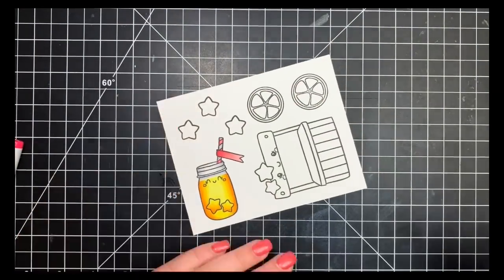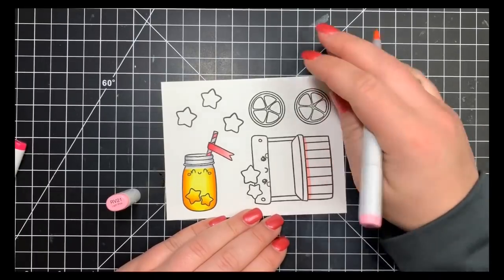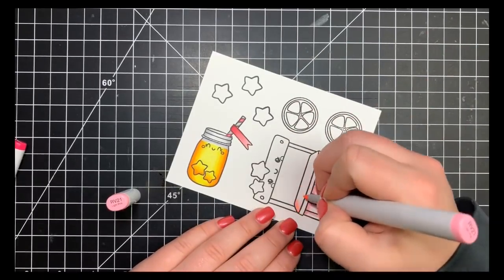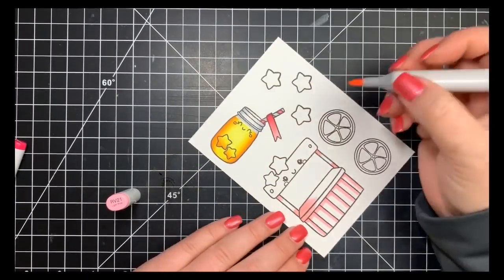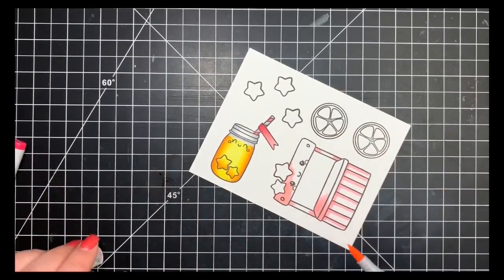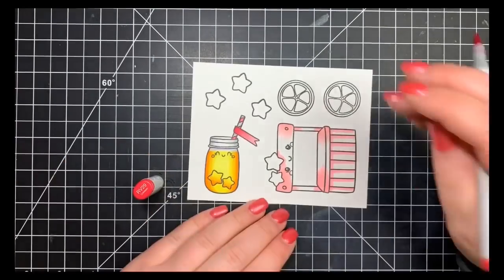Moving on to the little lemonade stand, I'm bringing out the RV20 markers, which is my favorite pink combination at the moment. I'm going in with my lightest color first to map out the darkest areas. For the bottom part I'm adding a little shading to the left side of each of those boards. I decided to go with a center highlight instead of a top-right light source.